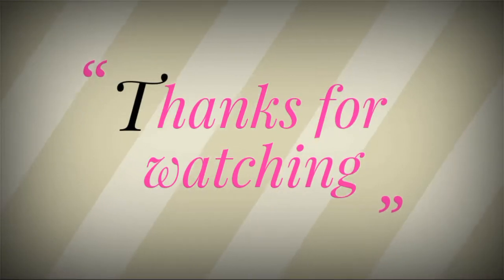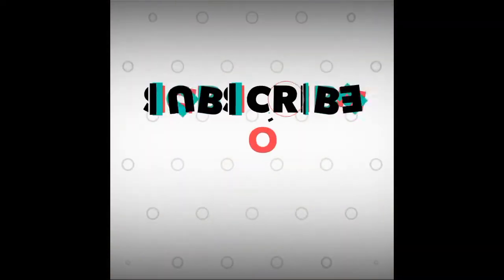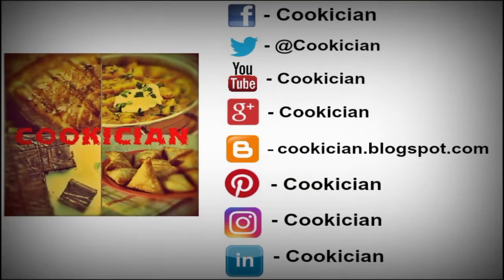Thanks for watching our video. If you liked our video, do subscribe to our channel. See you again at Cookician — until then, happy cooking!